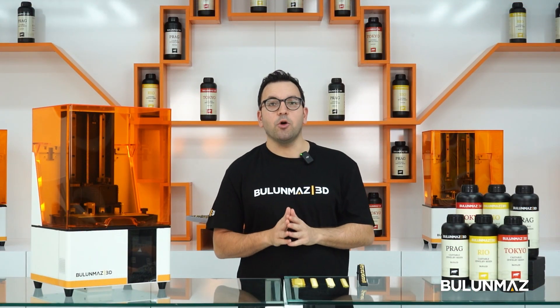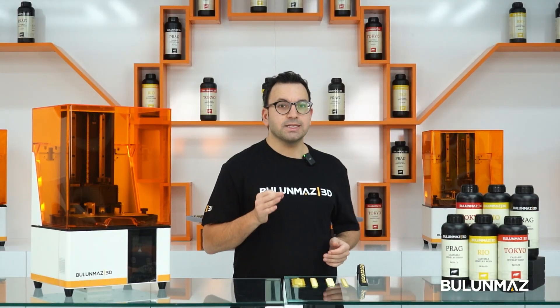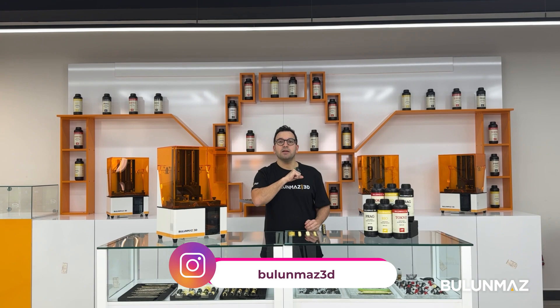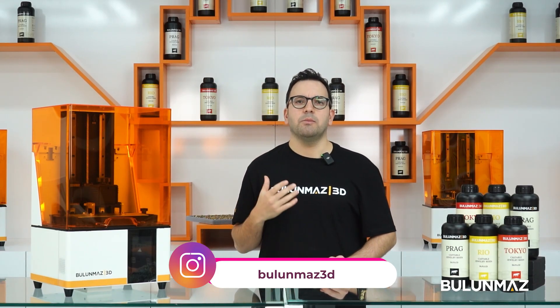There are many different types of Cuban chains. They come in different models and sizes. Of course, the classical one is still the bestseller in the market. Just have a check on our Instagram account, Bulumaz 3D. We are posting different Cuban chain prints often.